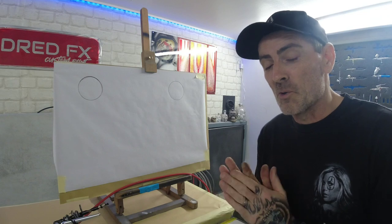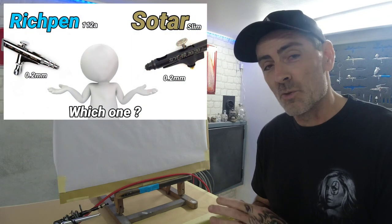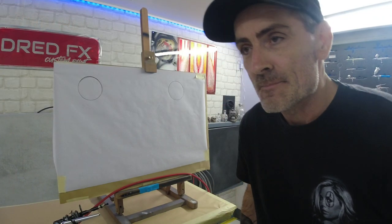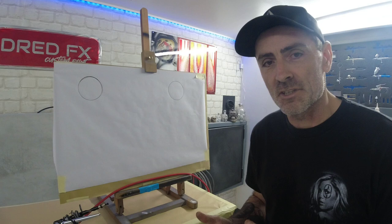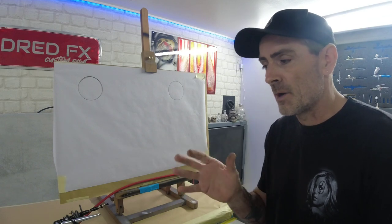Hi everybody, welcome back to the channel and welcome to the Rich Pen 112a or the Sotar 2020. This isn't a versus — I'm just going to take you through two airbrushes and tell you my thoughts on both.